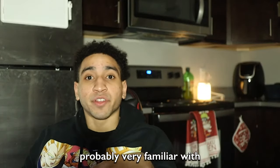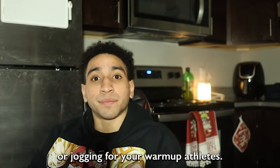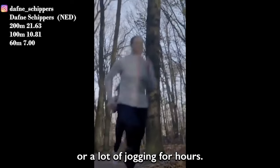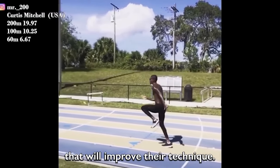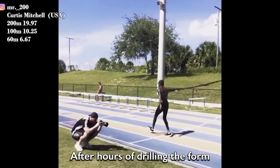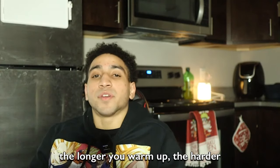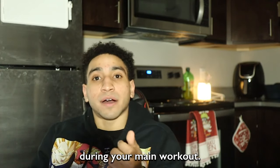Next up is something you're probably very familiar with: simply doing form drills or jogging for your warmup. Athletes usually start warmups with stretching or a lot of jogging that is very fatiguing on the body, or they'll do form drills to improve technique after hours of drilling the form. The longer you warm up, the harder it is to have quality speed and vertical jump training during your main workout.